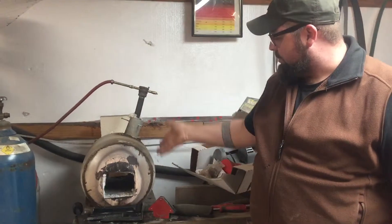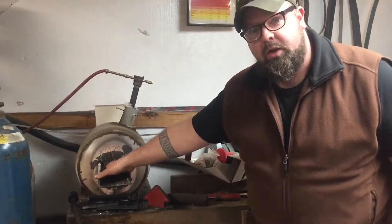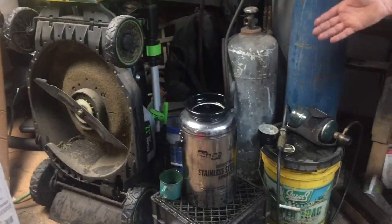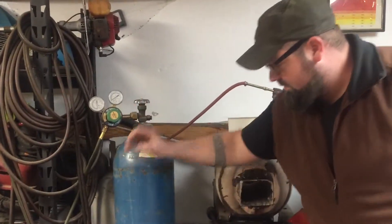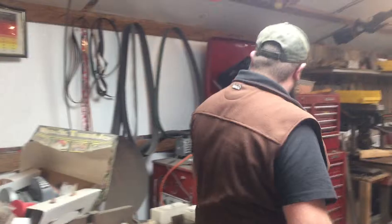Single burner, pretty simple. Get the knife in there, get it hot, dunk it in the oil. Another thing that I found in the ditch — ditch stuff works great. Got a propane-oxygen cutting torch, also from the ditch. These are basic tools.